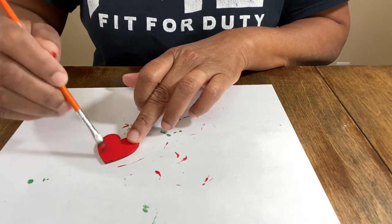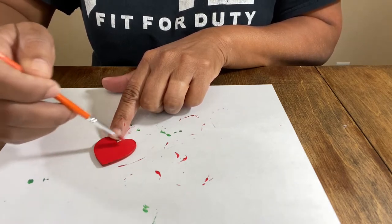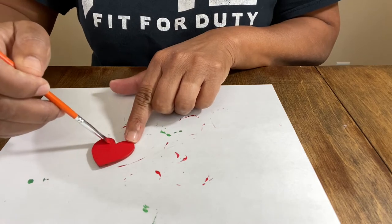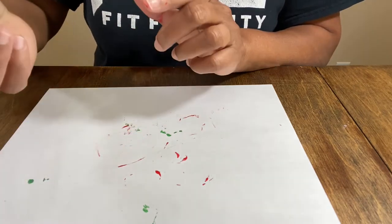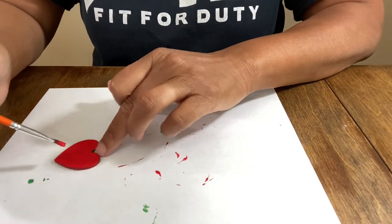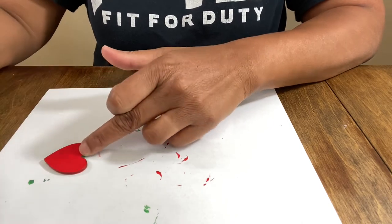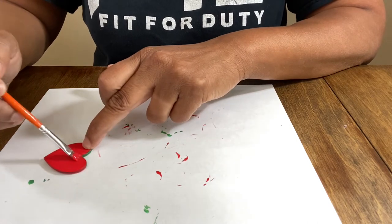Now I normally don't put a finish like a gloss on the back of the earrings, but you definitely can. But I do like to finish the backs out, and you could also do a design back there, so that way if people can see the back of the earring it has a nice finish. You could always — since we're doing strawberries — put some extra dots back there. I may do that just so it finishes out really nicely.